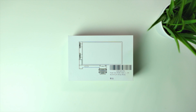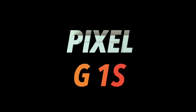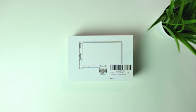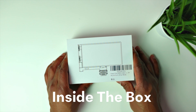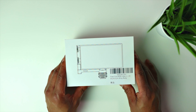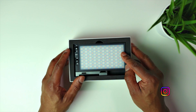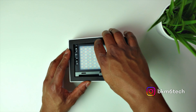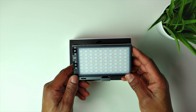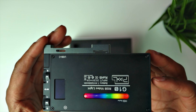So this is the Pixel G1S RGB video light with an aluminium alloy body. Here it is in the box — I'm gonna open it up and see what's inside. There we go, that's the light in the box. I'll just take that out and have a look at it in a minute.